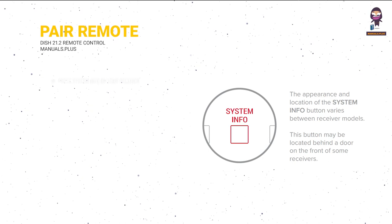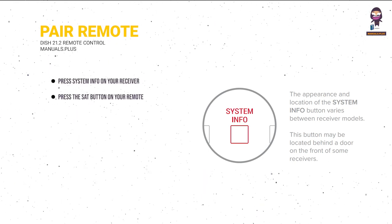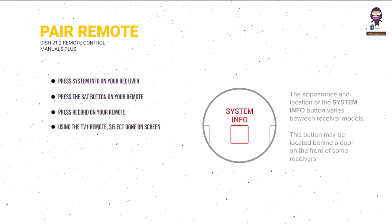Pair your remote to your receiver. Press System Info on your receiver. Press the SAT button on your remote. Press Record on your remote. Using the TV1 remote, select Done on screen.